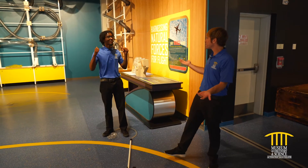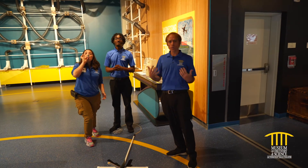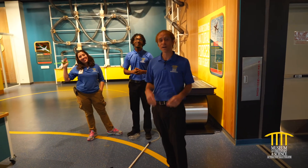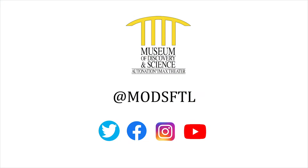Wow, that was absolutely fantastic — thank you for showing us that, Lan. Hope you enjoyed learning about rockets today. We know that rocket science always takes a little trial and error, so if you're having trouble with your contraptions, come down to Mods and we'll be able to help you blast off. Until then, we'll see you next time. Thank you for joining us for this episode of Virtual Camp Discovery. Special thanks to Citrix, Mods' official innovation partner, for powering this series. Please stay safe and connected with Mods by visiting our social channels at @MODSFTL.